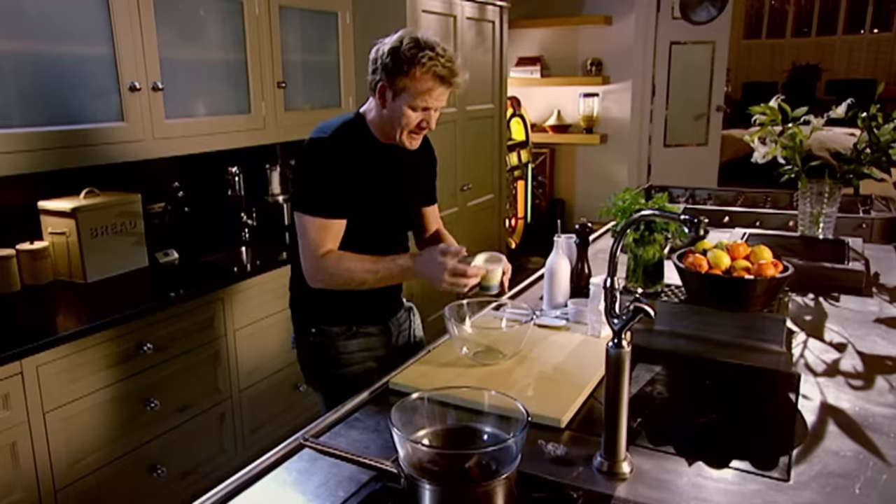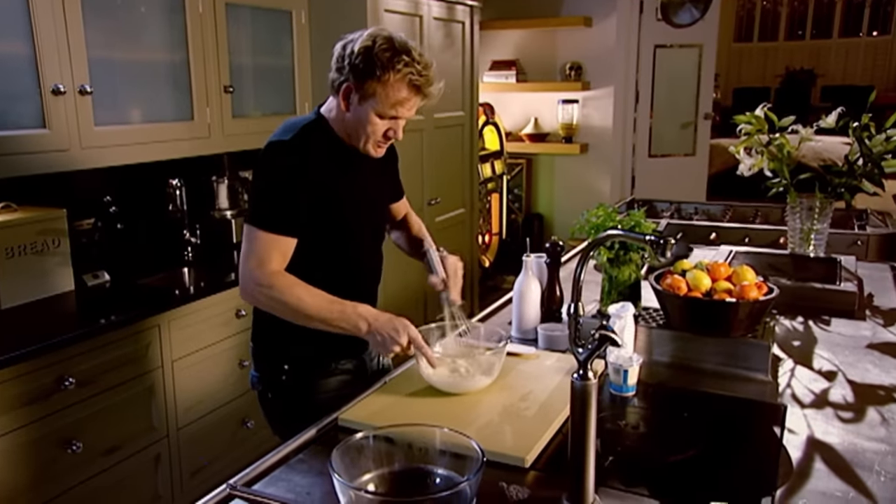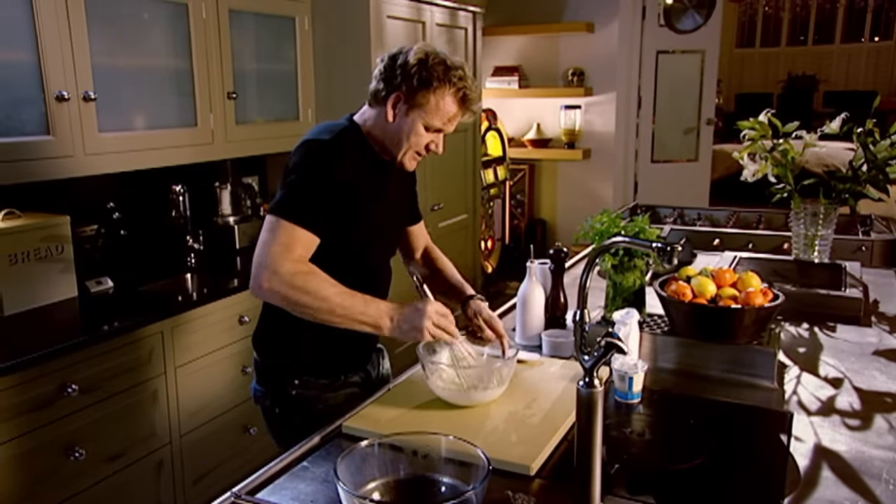Double cream in. When we whisk things, we whisk in the shape of a figure of eight. If you spin the bowl as you whip the cream, you get to release it from the bottom so it whips evenly. Whisk, whisk, whisk. And it should just sit inside the whisk and start to sort of fall out. Just perfect.